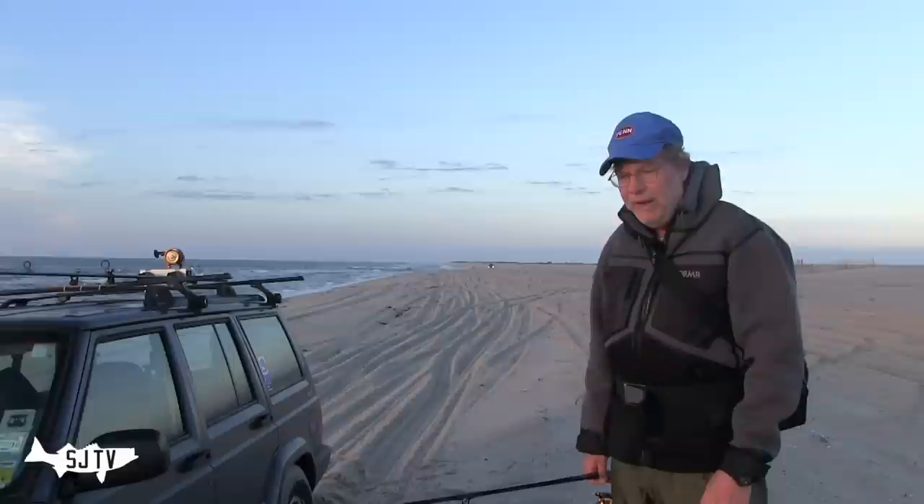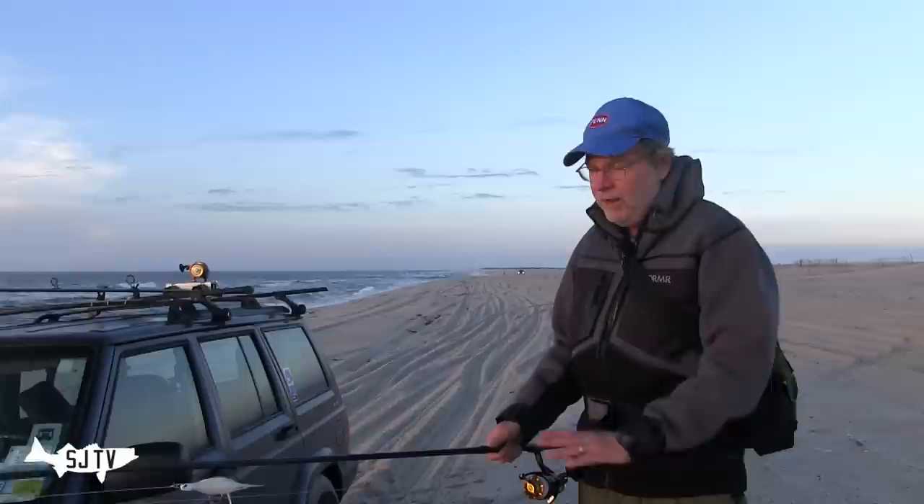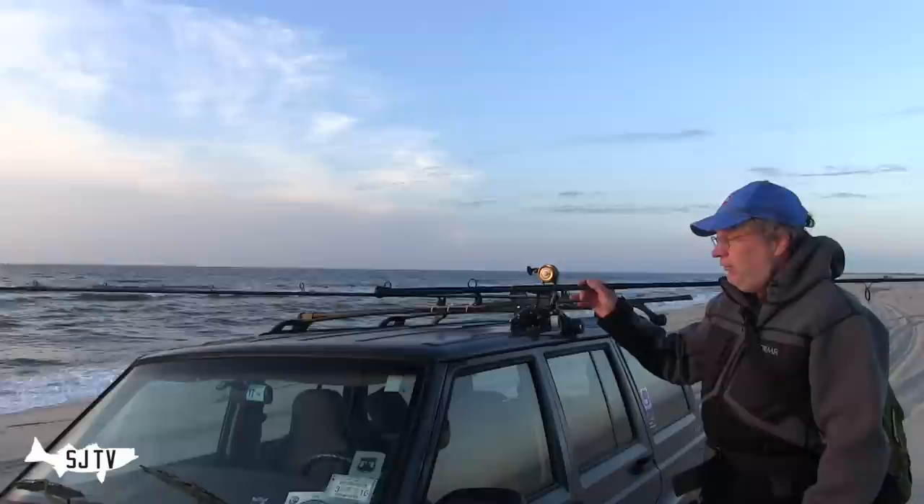The rig eels I use are probably a little heavier than three ounces. This is just one of my favorite rods — I use it for just about everything unless it gets rough, and then I'll go to something else. For the open beach, this is a Lamiglas GSB 132 1M.